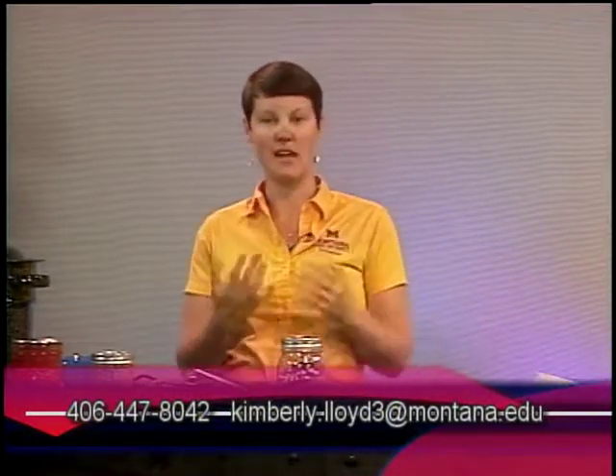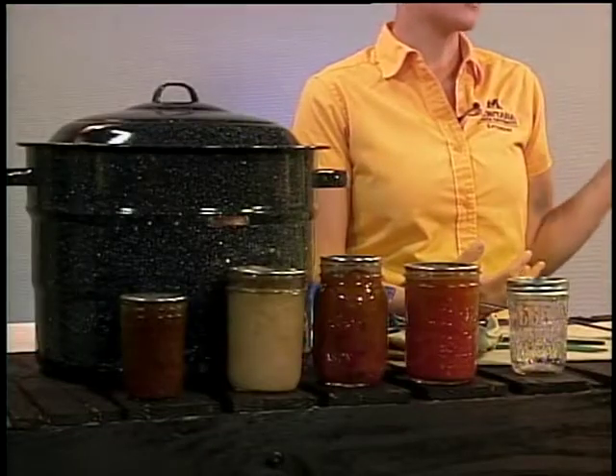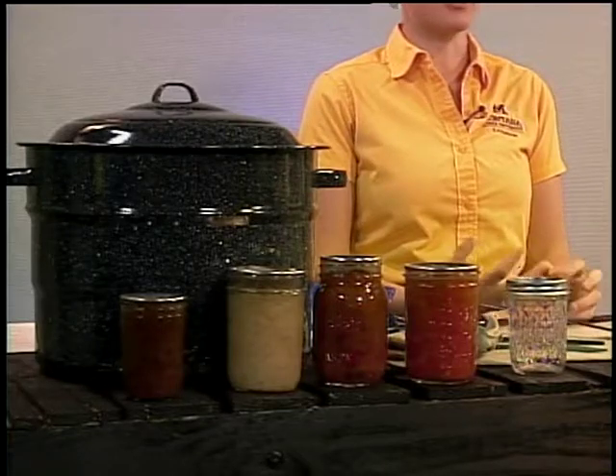Whether you're just getting started or looking for something Montana-specific, using research-based resources is really important because they're tested for both safety and quality. We want to make sure the food we're eating and sharing with friends and family is safe. Canning is usually a day's worth of work, especially if you've grown the food yourself, so we want to make sure all that time and energy gets you the highest quality product.